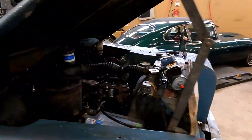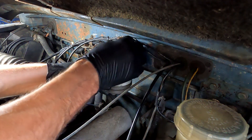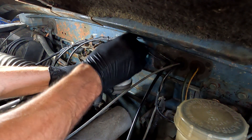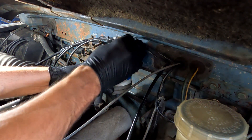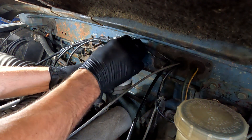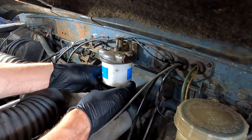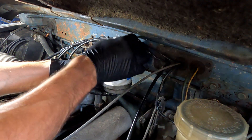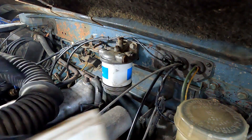Let's start with the one on the front. I've never changed these before so I am learning as you are learning. That goes all the way to the bottom - there's actually quite a lot of fuel in there, so I'm just going to go and get a cup to catch it.